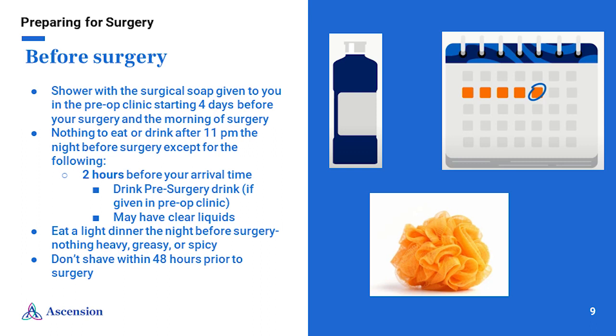Before surgery, it is important to clean your skin with the surgical soap that was given to you in the preoperative clinic, as this helps reduce your risk of infection. You will begin using the surgical soap once a day starting four days before surgery, and once again on the morning of surgery, for a total of five uses. Use this soap to wash your body from your neck to your toes — be sure to get everywhere you can reach, and ask for help if needed. Do not use this soap on your face, hair, or genitals; use your regular soap and shampoo for those areas. Please do not use the surgical soap if you are allergic to it or have a history of skin conditions such as eczema, psoriasis, or contact dermatitis — use an antibacterial soap such as Dial instead. Please use a mesh shower poof or a clean washcloth and towel for each shower.